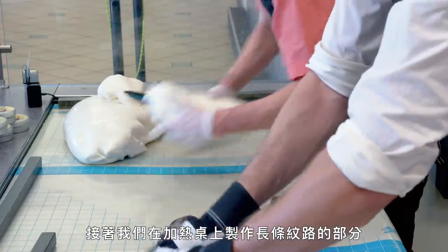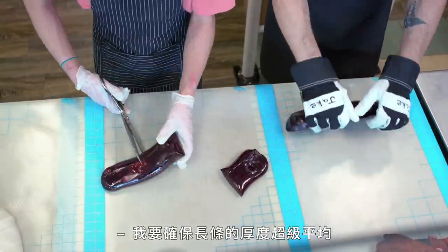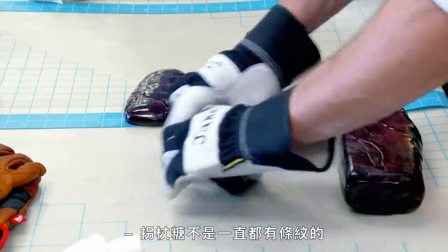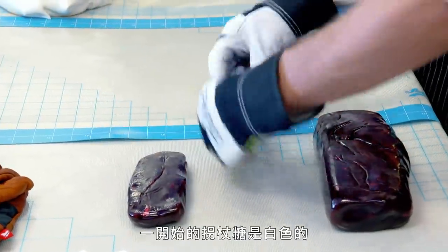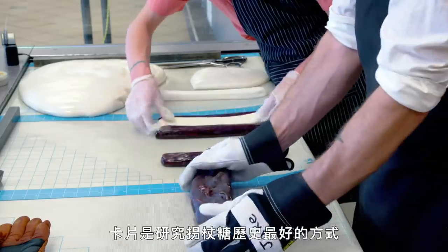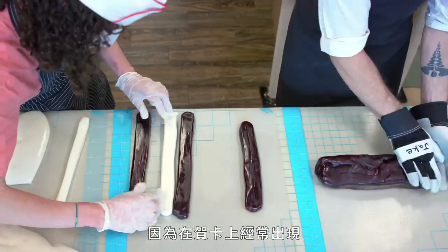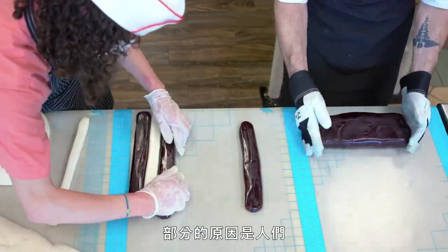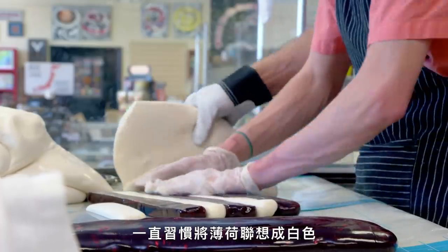Then we start making the stripes on the heating table, making sure the stripes are super even in thickness. Candy canes didn't always have stripes — the first candy canes were white. If you look at Victorian greeting cards, which is the best way to look at the history of candy canes because they showed up on them, it wasn't until the late 1800s that the first stripes came out. This is partially because people thought of peppermint as a white color.